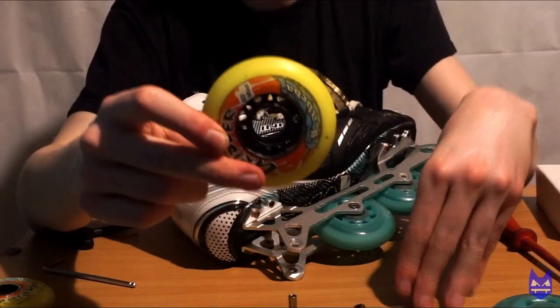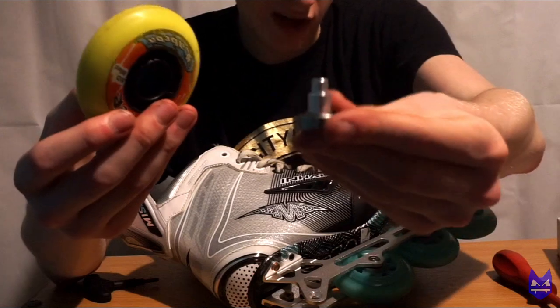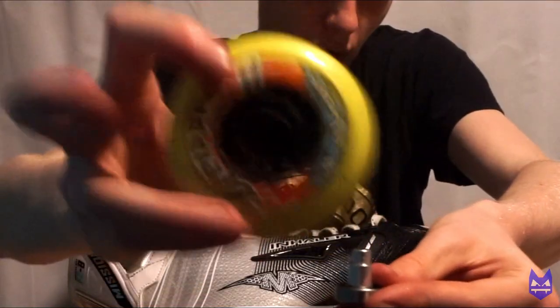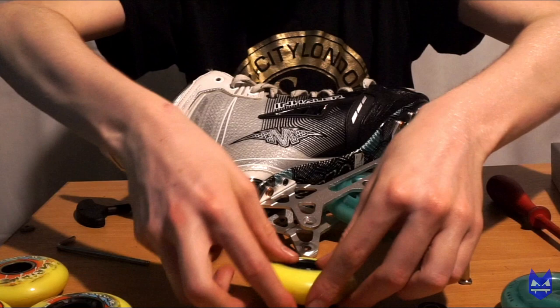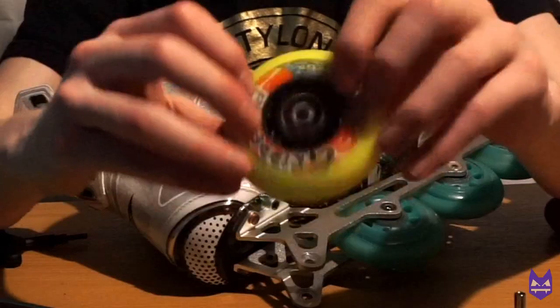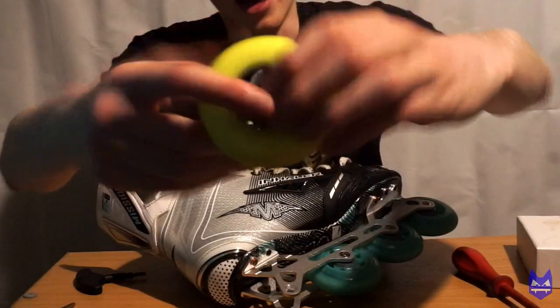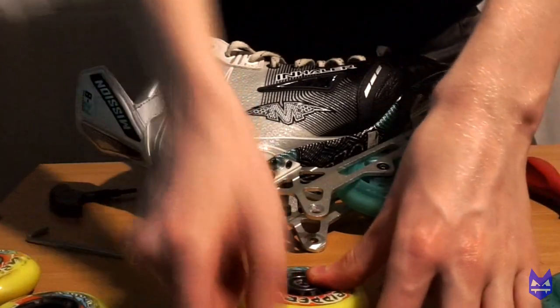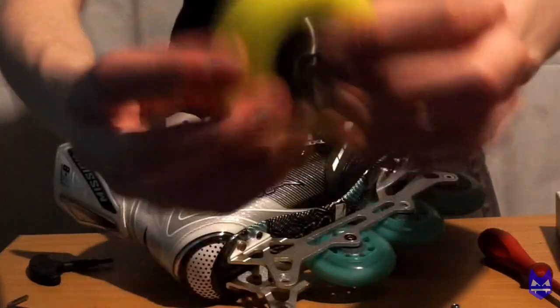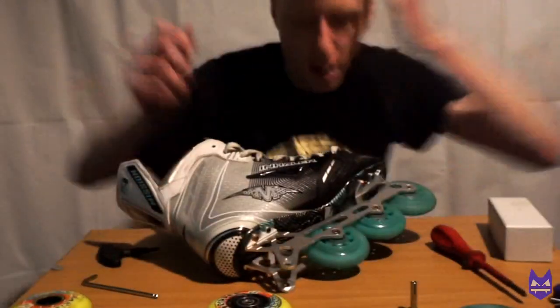Now we have our replacement wheel and, for this demonstration, our replacement bearing. What you would do is take this wheel with the writing on this side facing up, line it up, and then on a flat surface like a table just push down until you hear a click — the bearing is now in place. Do the same with the second bearing, line it up and push down on the flat surface. Now the bearing is in place on the new wheel and, as you can see, it spins — that's how you know it is working and not sticking out from either end.